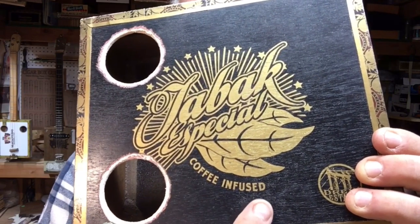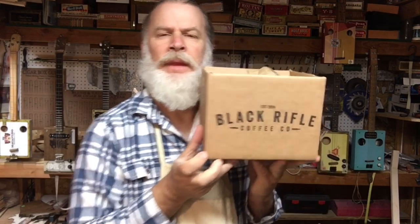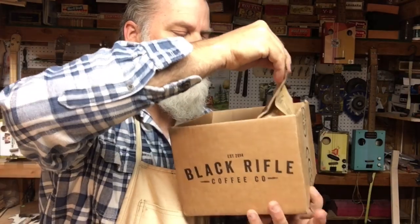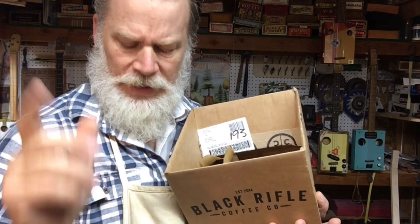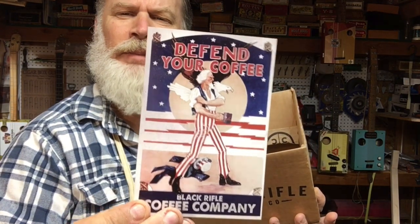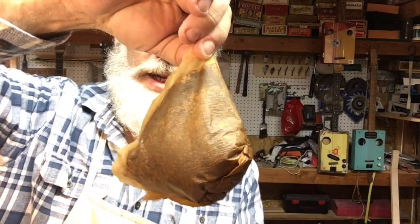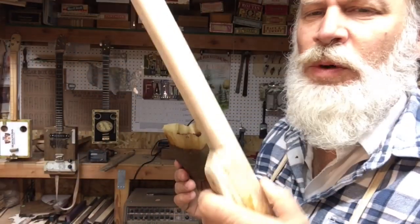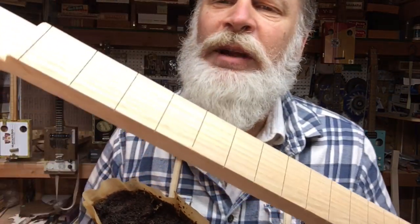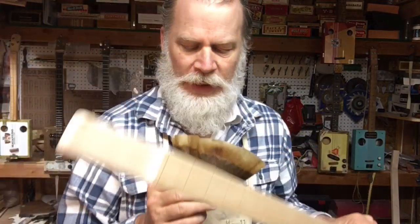Notice where it says 'coffee infused' right here. I went and ordered this Black Rifle Coffee — my wife likes the organic blend. They give you stickers and everything, and they're an American vet company with awesome freebies. What I did is I went into the coffee machine, got the grounds, and I'm going to stain this neck — which is made from a one-piece oak palette, no fretboard — by infusing it with coffee. Wish me luck!